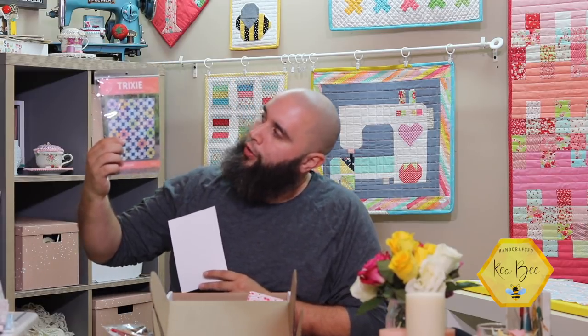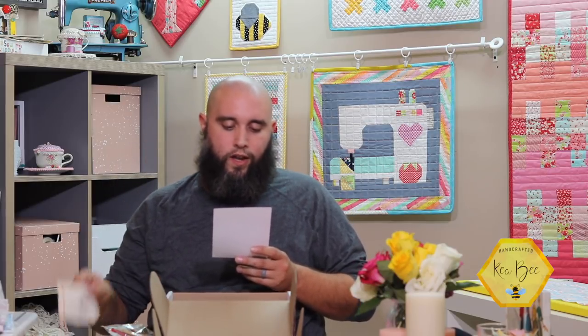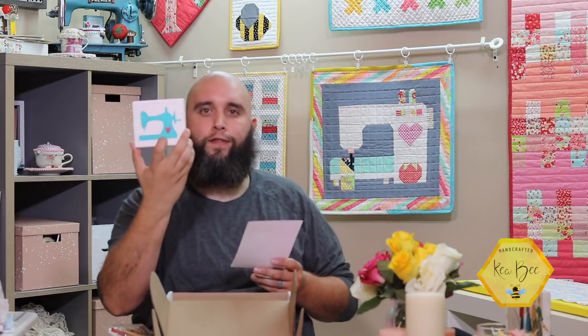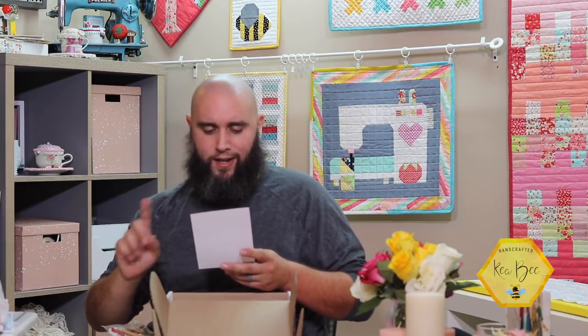Referring back to the card — it's five half-yard cuts, which I think is a great amount of fabric. It comes with the exclusive Trixie pattern from Hello Melly Designs, the Stay Sweet enamel pin with the collector bag, a custom one-of-a-kind wooden sewing machine block, and last but not least the pecan pie, which I'm excited to try.